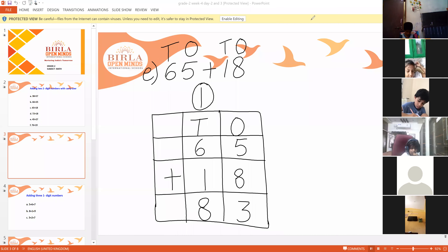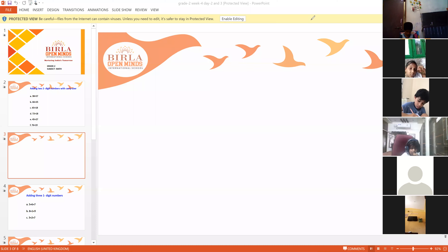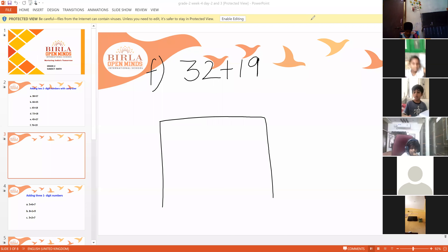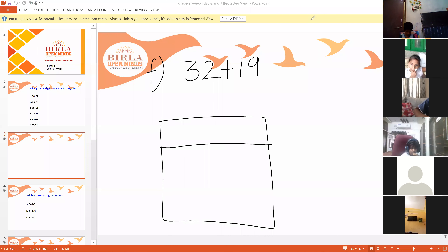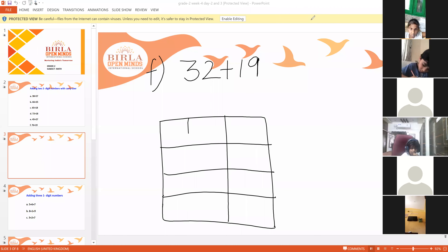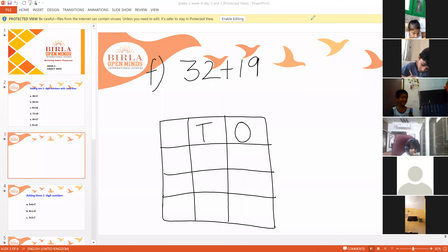We will do one more question. Write down bit number F. Yes, children, write down the question: 32 plus 19. Here you have to add the numbers 32 and 19. You have to first arrange the numbers in ones and tens form and then do the addition.